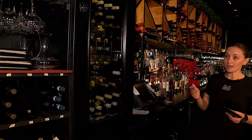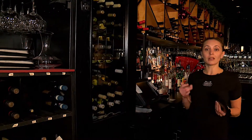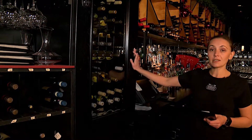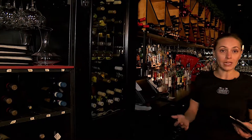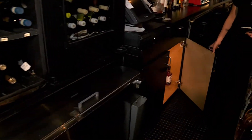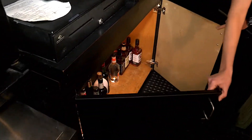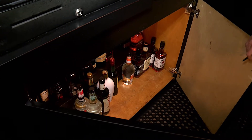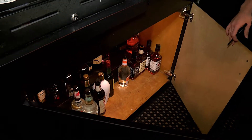The next step would be assessing the situation with the liquor and wines and what needs to be restocked. We'll look at the white stand-up cooler and the red stand-up cooler and see what we need in addition to what we already have there. Then we'll look into the liquor cabinet on the side where we have all the bourbons and scotches and mixers and see what needs to be added.